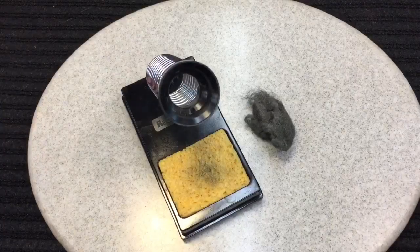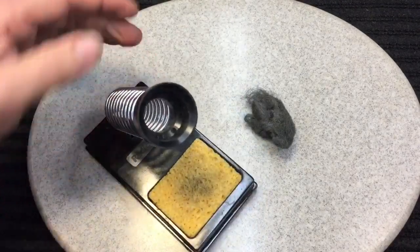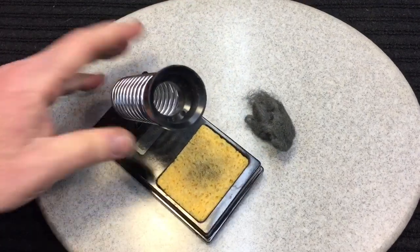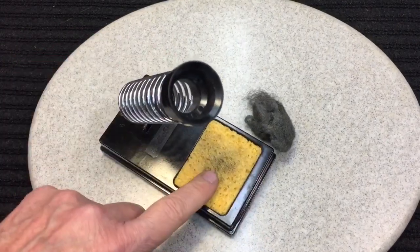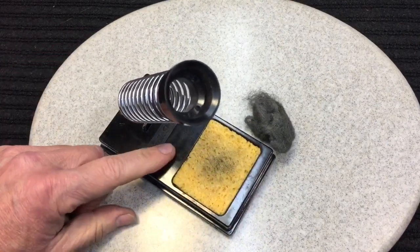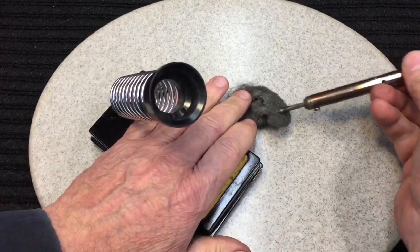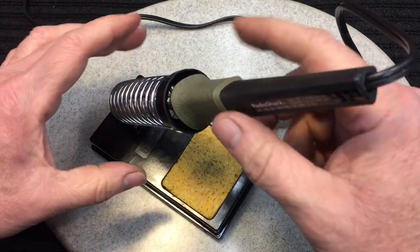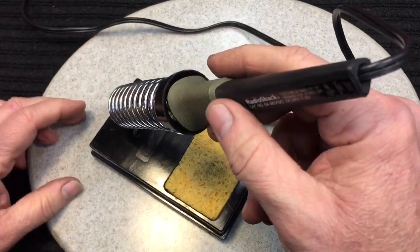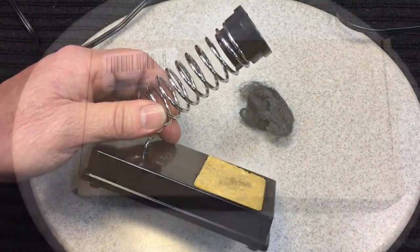Lastly, you might not think this is important, but it really is: always have something to hold your soldering iron. They used to have little metal clips you can use. This is a nice holder with a little sponge. You dampen the sponge to help clean the tip, or you can use a piece of steel wool to wipe the tip on when it gets hot. Then put it in the holder so it doesn't burn anything and also lets the iron maintain its heat. It's an overlooked accessory, but important to have.